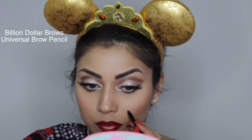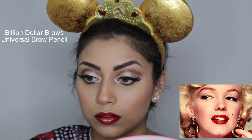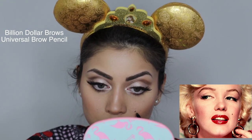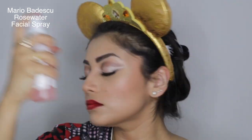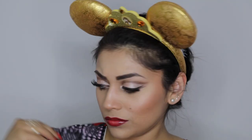Now it's time to add Marilyn's signature beauty mark. As you can see in the picture, it's on her left side, and mine naturally is on my left side, so I'm just going to bring that out a little bit with some brow pencil. And finally, I'm going to set everything and melt everything together with some facial spray. And now to complete the full transformation, all you need are the right clothes and hairdo.